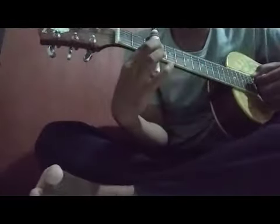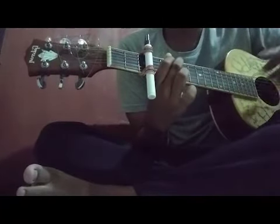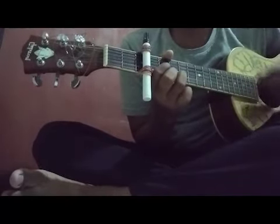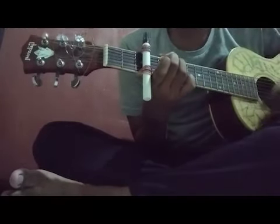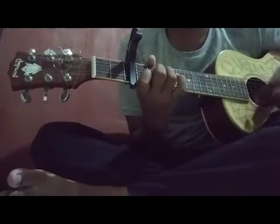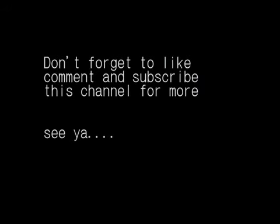After we put all of the rubber bands, we can play the guitar like using a real capo.